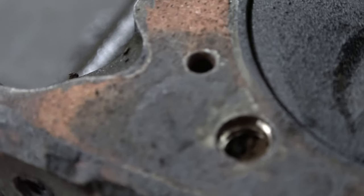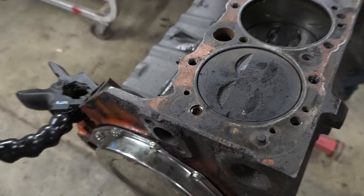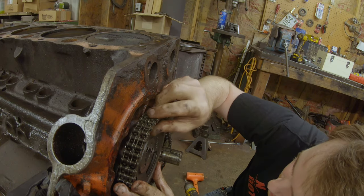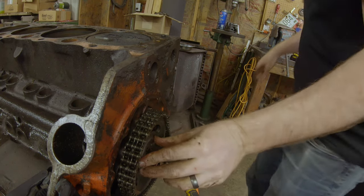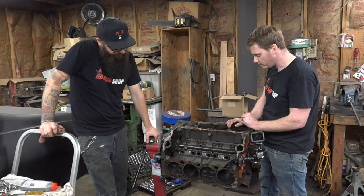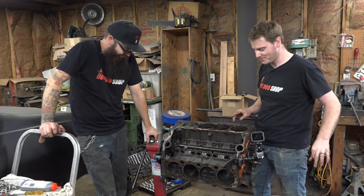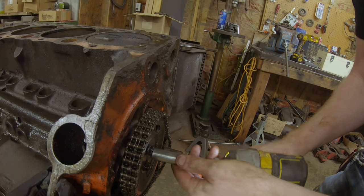So should we just go super cheap — grab a set of 30 thousandths pistons, dingle ball hone it, slap it together — or should we just jump straight to the 350 and build that thing to the hills? I suspect they'll choose the 350, but 327s are badass. There's definitely a nostalgia factor to them. Kind of a bummer — I thought it was in a lot better shape than it is, but it's not the first time we've run into problems and it sure won't be the last.